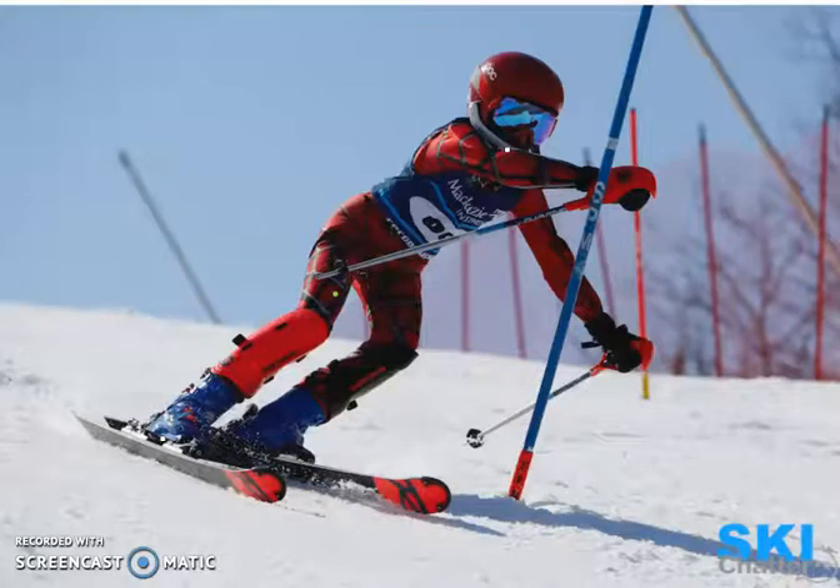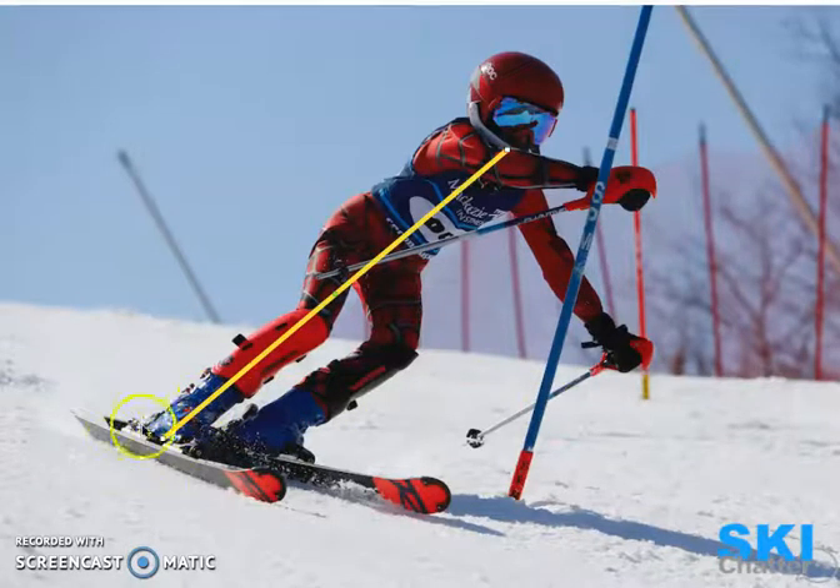We're going to let two skiers speak for themselves. In this first photo, the skier in red — we wanted to show you three different joints being used: the ankle, the knee, and the hip. If you notice by this yellow line here, the ankle, knee, hip, and shoulders are in a straight line. In other words, the shoulders are inside without any curvature or angulation of the skier.